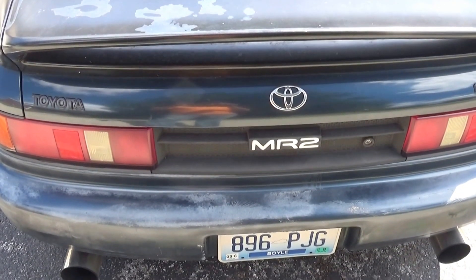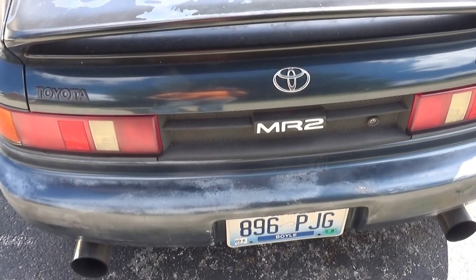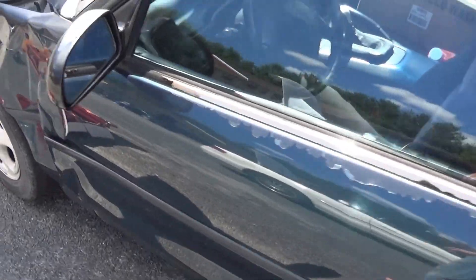Hello guys and welcome back to Kentucky Home Garage. I'm on a parking lot. I have a 1991 Toyota MR2. The customer complaint is the battery goes dead after a couple of days.